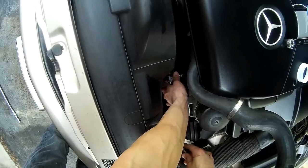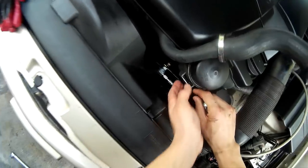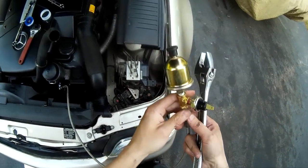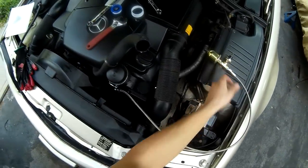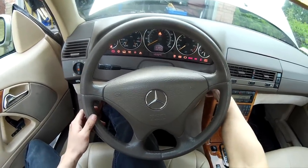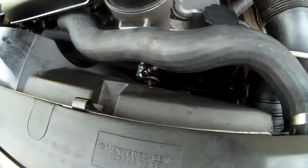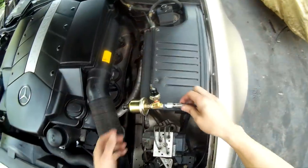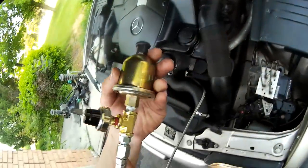Before connecting these 1/8 NPT fittings, make sure to put teflon tape on them otherwise they'll leak. After bolting the line and everything together, I ended up using a T-fitting to connect one side to the oil pressure switch and the other side to the oil pressure sensor going to my gauge. The T actually came with the lines when I bought the oil line kit, which was convenient - I didn't have to buy a T separately.